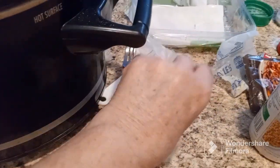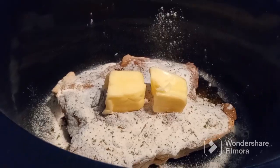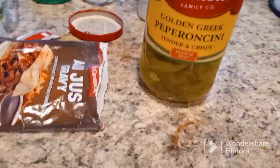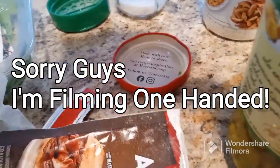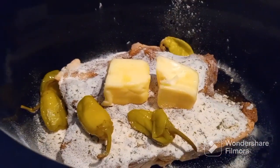I have a little over half a stick of butter and I'm going to put that right on top. I also have some pepperoncinis — I'm going to add a few of those. I'll add four total. For a bigger batch of chicken you would add approximately six of those.